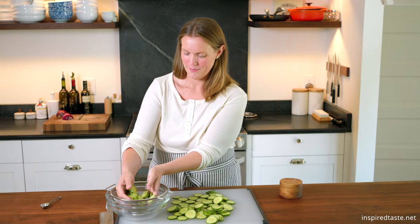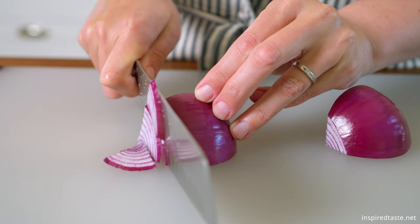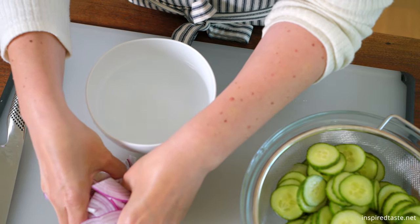While they sit, slice some onion. I use around a quarter of a medium red onion. To help tone down its raw flavor so that it doesn't overpower the salad, submerge the slices into cold water and leave them until the cucumbers are ready.